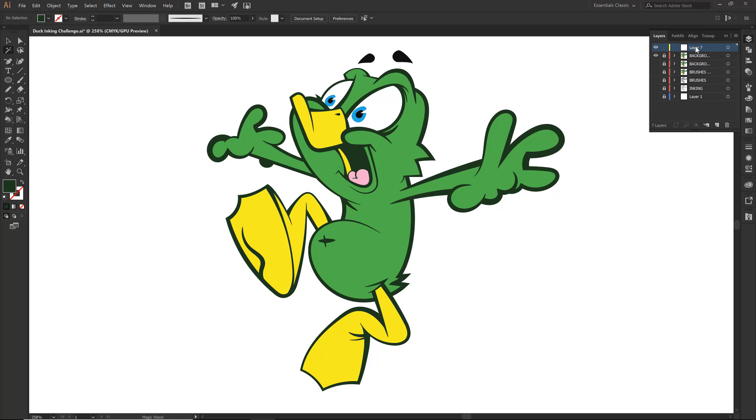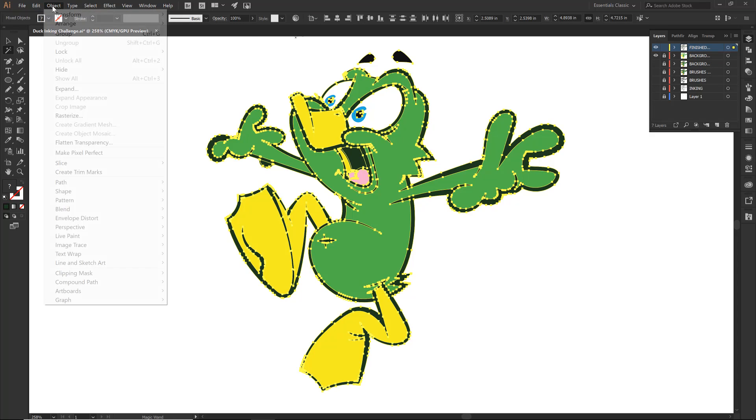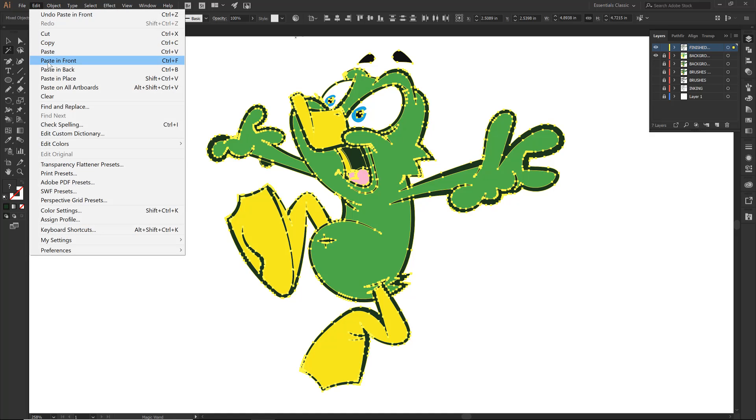I am double clicking on this and I'm just going to say 'finished line' — make it nice and clean. I'm going to go Shift X. So notice that all of those darks and all of our line work moved away — this is going to be our flat color layer. There is our finished line. Control F — just so everyone is aware, Control F means I am editing and pasting it back in front. If you just paste, a lot of times it is just going to randomly paste and you have to try and line things up. So just get in the habit of pasting front, pasting back.